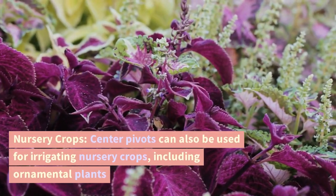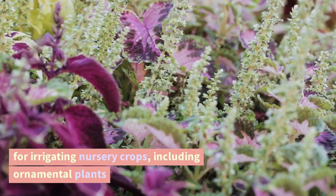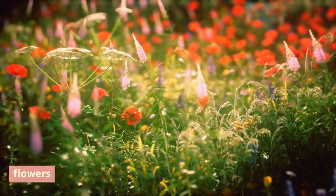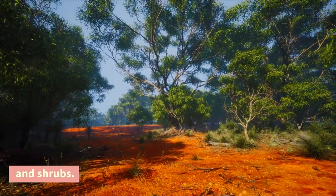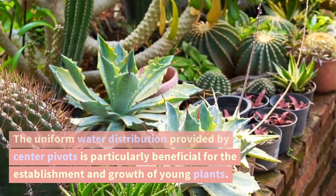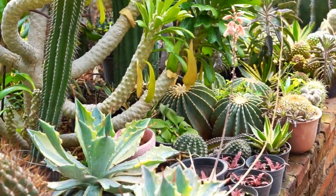Nursery crops. Center pivots can also be used for irrigating nursery crops, including ornamental plants, flowers, and shrubs. The uniform water distribution provided by center pivots is particularly beneficial for the establishment and growth of young plants.